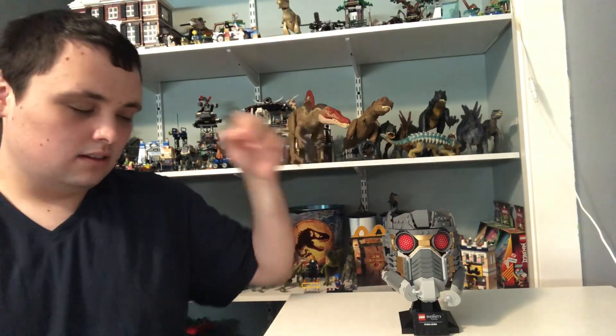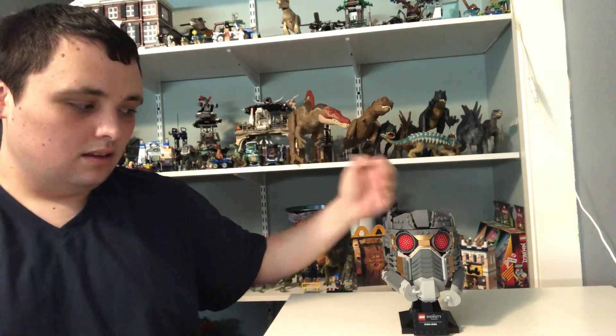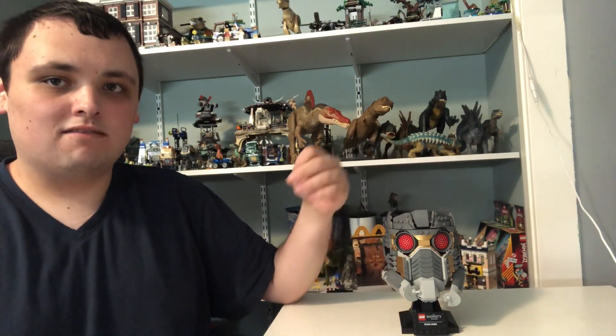And that would be it for my building review of LEGO Star-Lord's Helmet. Make sure to give this video a like and comment if you enjoyed today's video. If you're new to our channel, press the red subscribe button and turn on the notification bell so you will be notified when new videos are uploaded to the channel. I got more videos coming out soon, and I will see you guys in my next video. Peace.